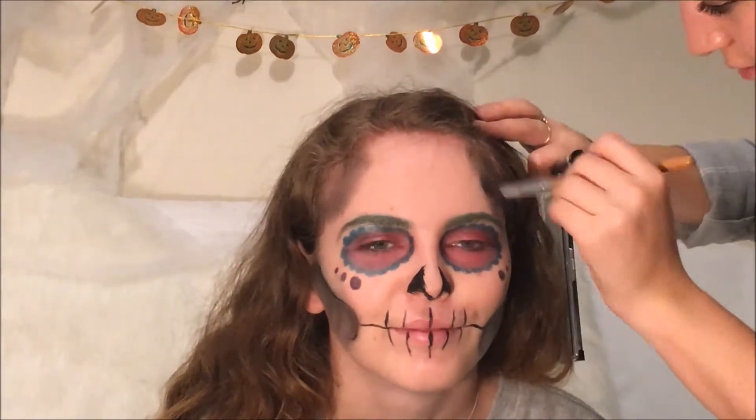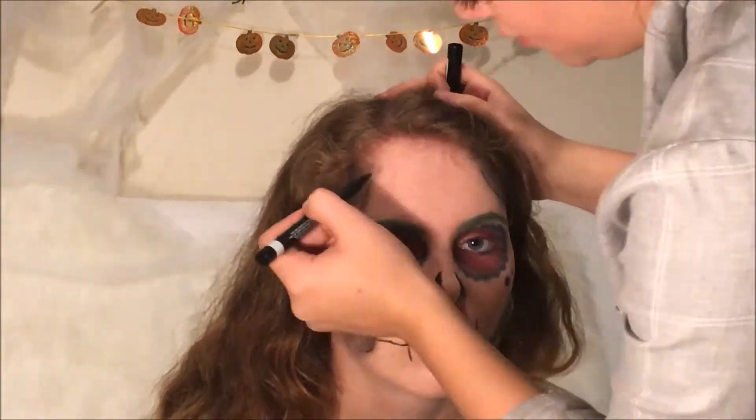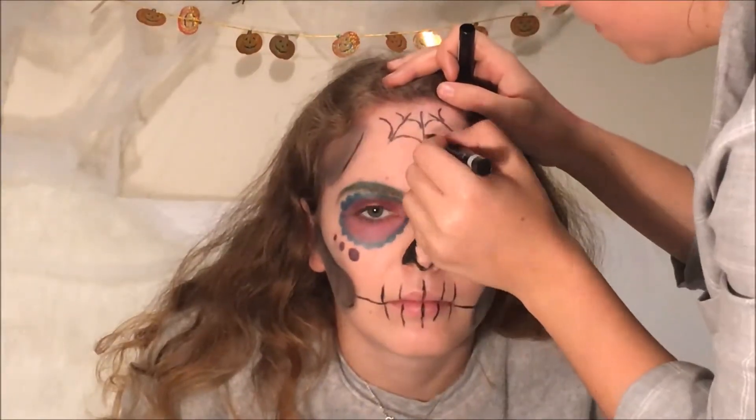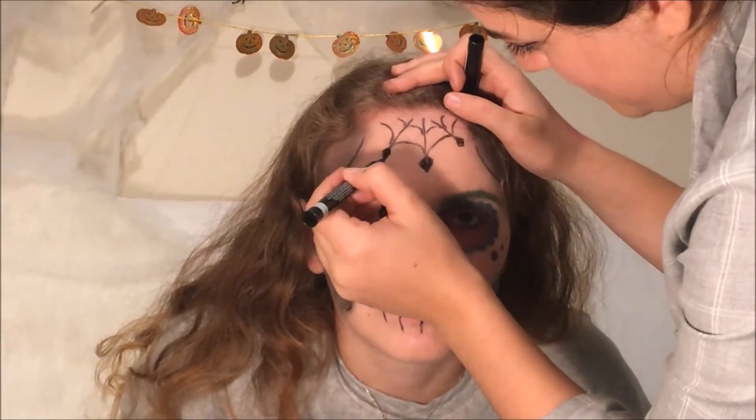To finish off the look, carve out the forehead and add the all-important emblem on the top of the forehead. It's pretty self-explanatory — it's a spider's web.